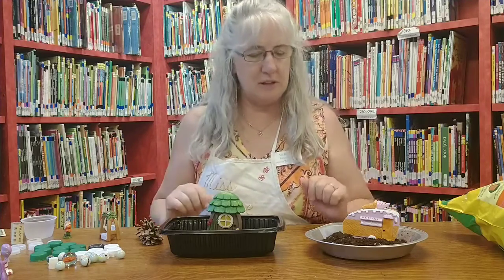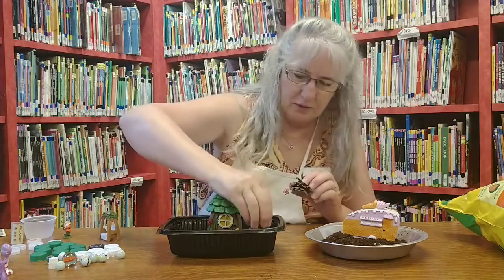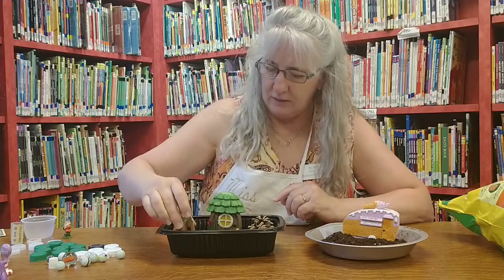You want your biggest things first. After you put your big things down, then you can put your little stuff down. I have some pine cones — I'll put my pine cones here with this one. And I have a little swing for my gnome or my fairy to sit in; we'll set it over here.